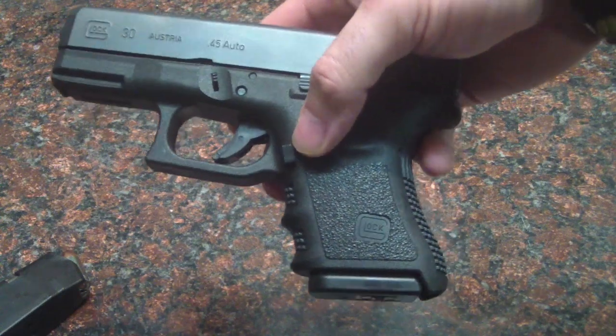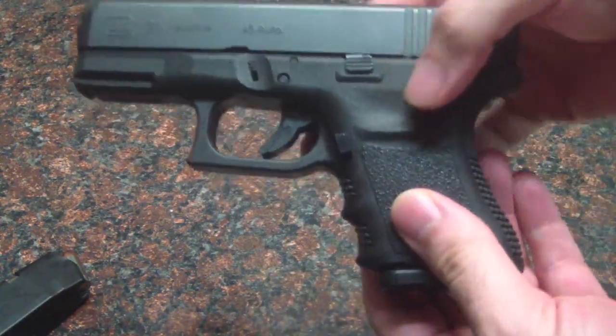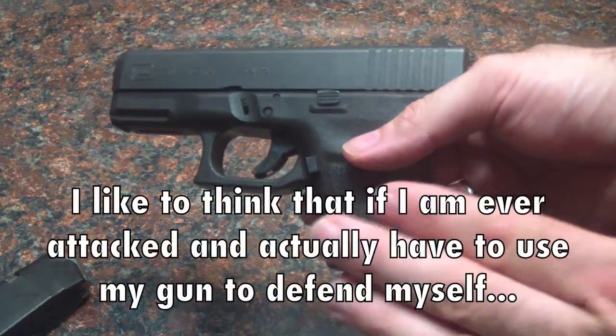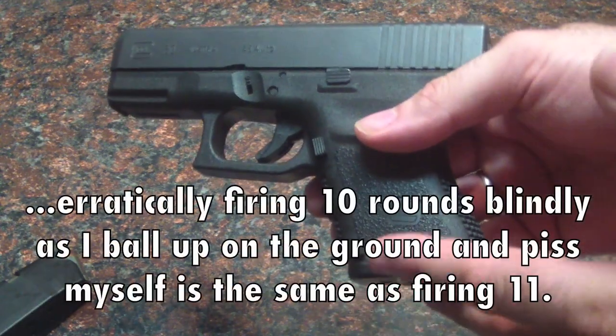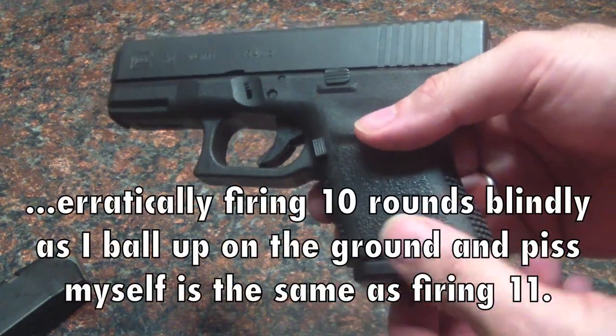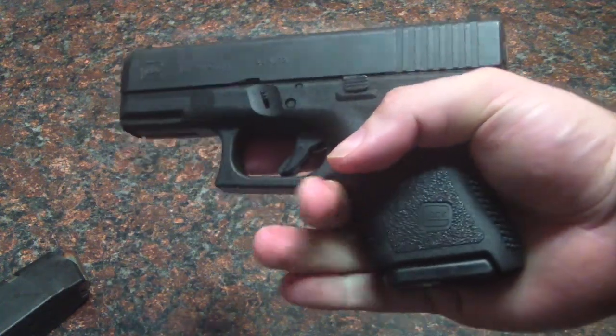You only lose one round — you're going from 11 rounds to 10 rounds of 45. Ten rounds of 45 makes me feel pretty comfortable, so I would be okay carrying this like this. They also make a little pinky extension for it. I think I'll stick to this one because I can get a pretty good grip on it even without the pinky extension.